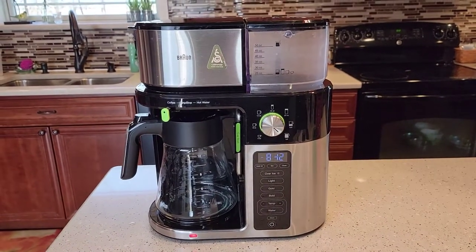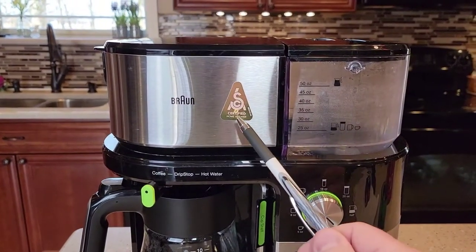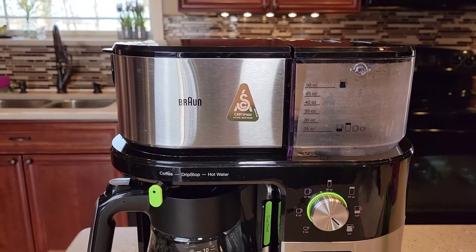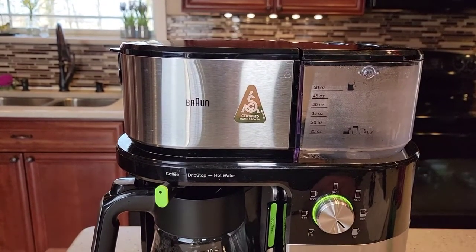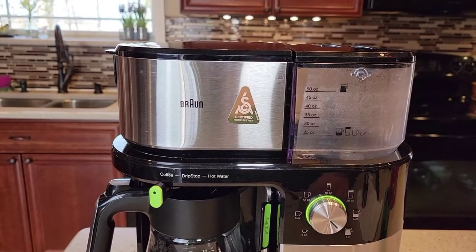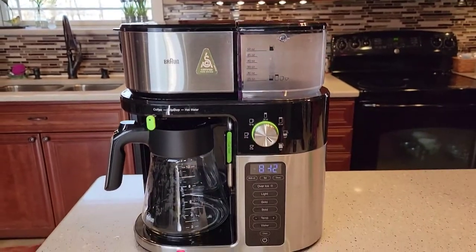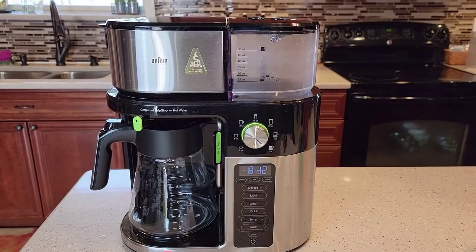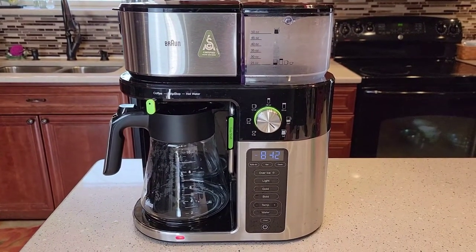But this is a really nice coffee maker. One of the things that stands out first is it does have this SCA Special Coffee Maker Association sticker — that's a Certified Home Brewer sticker. I'll go over that a little bit later, but it basically passed a bunch of tests to produce a really good cup of coffee at home, and that's a really hard sticker to get. So Braun does make a really nice looking coffee maker.